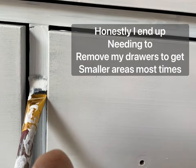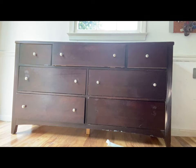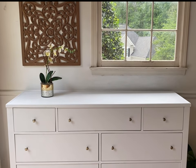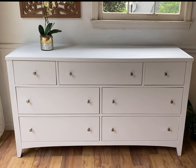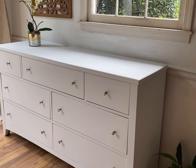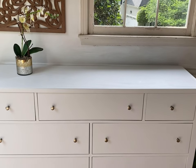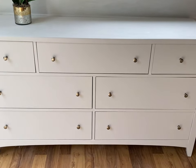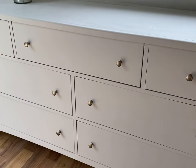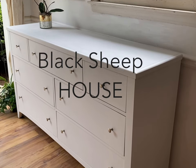You guys have asked how I paint dressers without taking the drawers out and making a big mess — so here's a little reminder of the before. Here are the two products I recommend to get the job done, and here's the after. What a huge difference painting something white makes — paint really is magic! Thanks so much for watching, and if you've ever wished you had a buddy to ask furniture painting questions, I am now that friend. Leave me a comment — I love chatting with you guys. See you in the next video, bye!